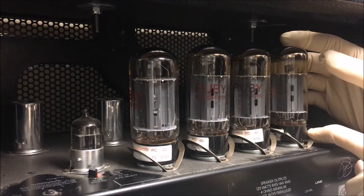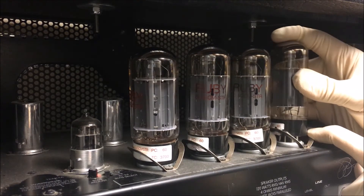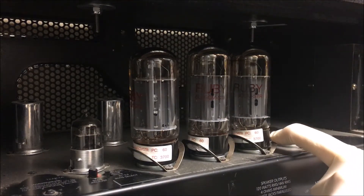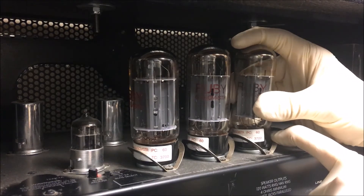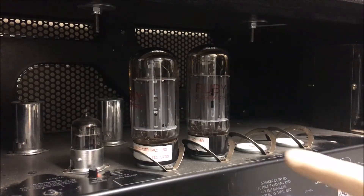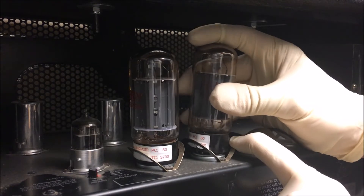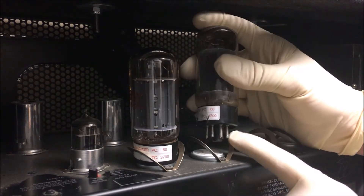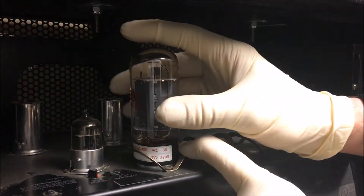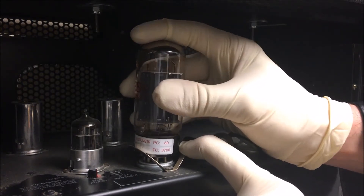Gently push down on the side of the clamp, start rocking the tube back and forth, and pull up. Repeat this process for each of the four tubes — push down on the clamp, grab the tube, rock it gently back and forth, and pull up.